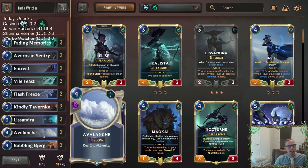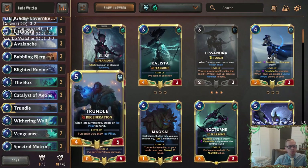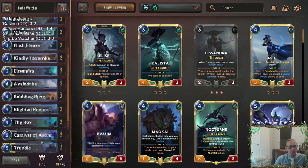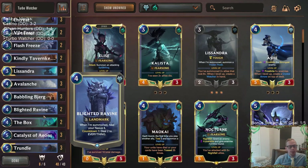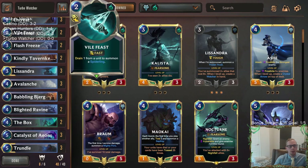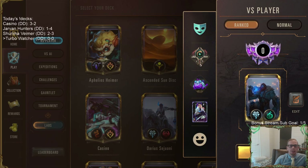So that's our deck — Turbo Watcher, ramping into the most consistent Watcher deck possible. We have some control elements but not all the normal ones; it's much more combo-focused. Alright, let's go play our five games in ranked.